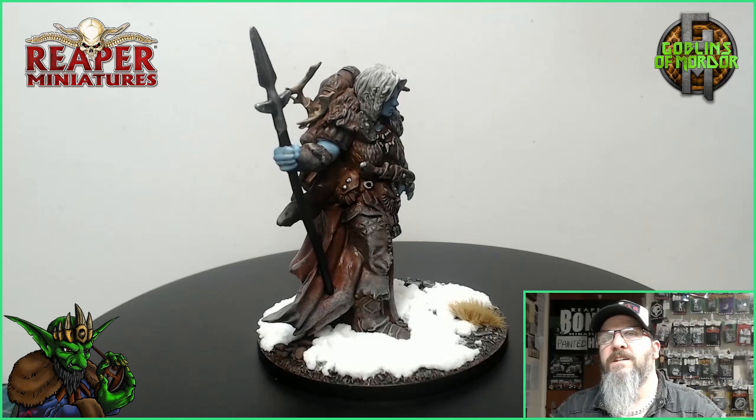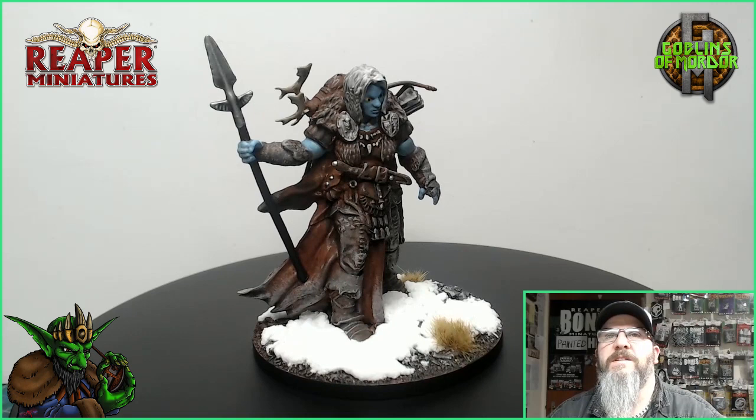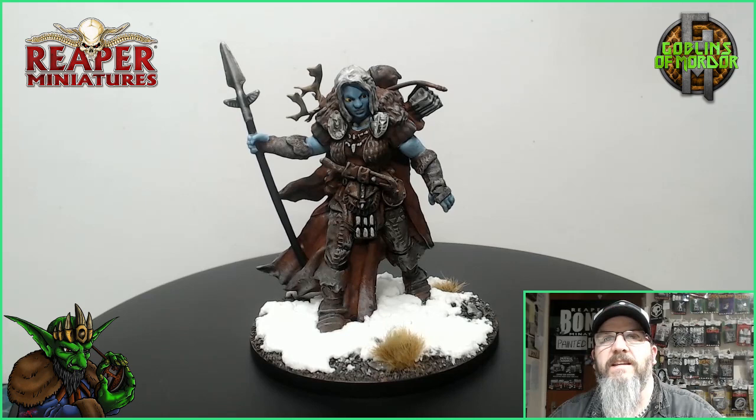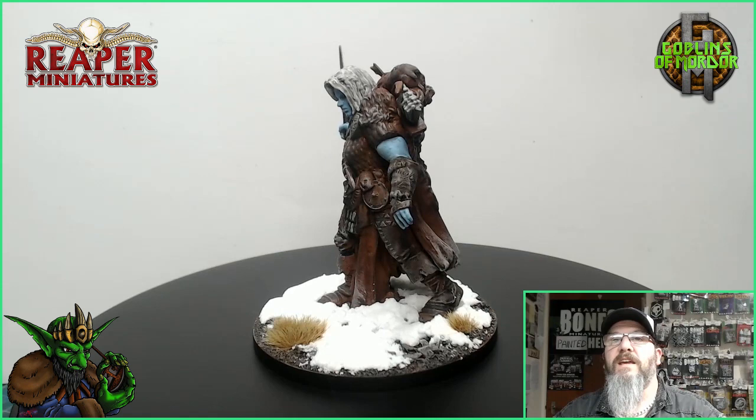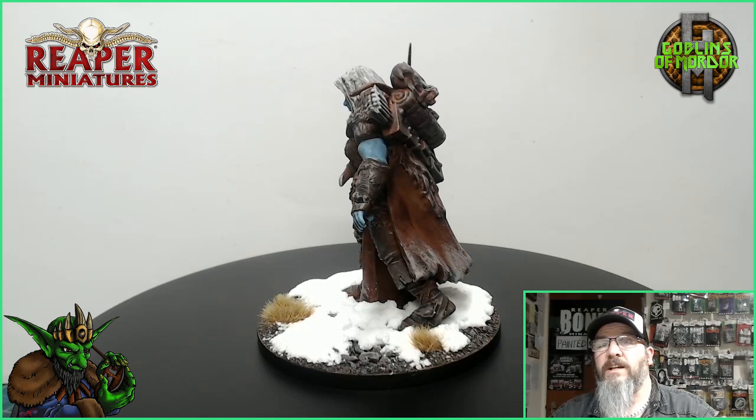Here is the finished Frost Giant Ranger — absolutely beautiful miniature. 100% recommend this for your games. As you can see, I've added a nice little bit of a snow base to set off the scene. I've got lots of videos on how to make snow and use snow in your miniature, so just check out my back catalogue of videos. If you enjoy what I'm doing then please hit that sub button. If you want to support the channel, then please become my patron — all patrons are added to the end credits of all my videos.